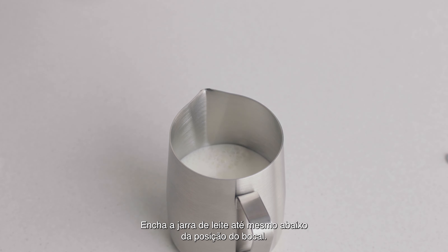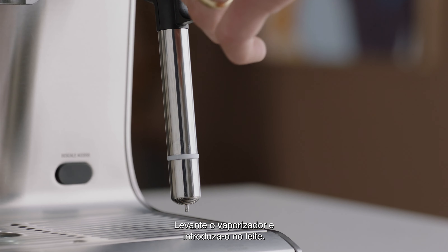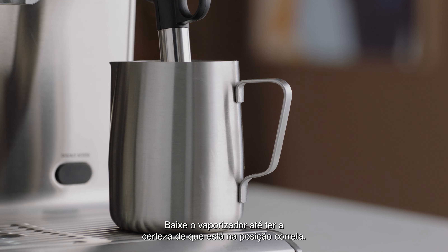Before you begin texturing, we recommend you purge the steam wand first by momentarily lifting the steam lever. Once you have purged your steam wand, begin with fresh cold milk.